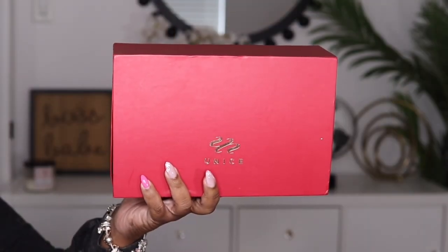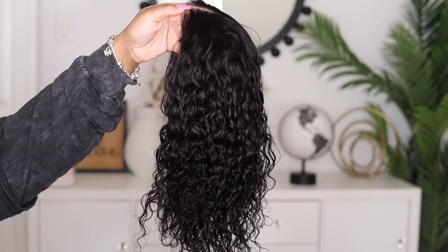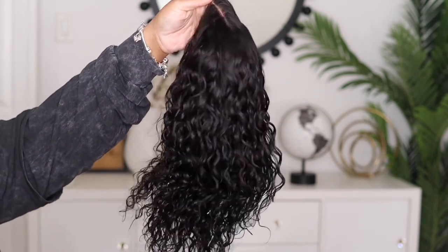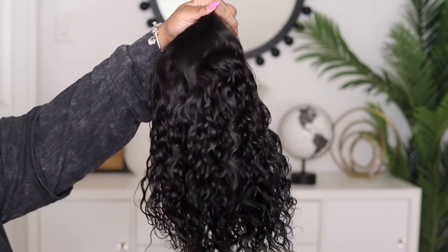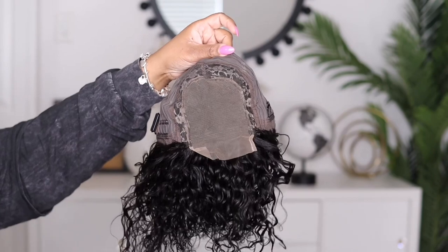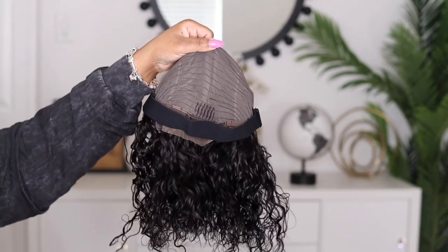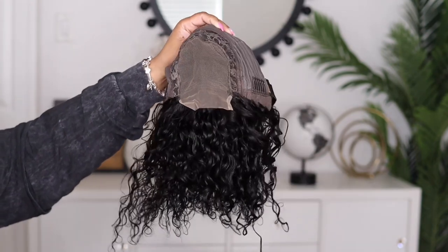Hey guys, I'm back today with another video. This one is going to be brought to you by the company You Nice Hair, and I'm going to be showcasing a closure wig. This is a short water wave bob style in 14 inches. You get two combs on the side, a comb in the back, your adjustable strap, and a removable elastic band.